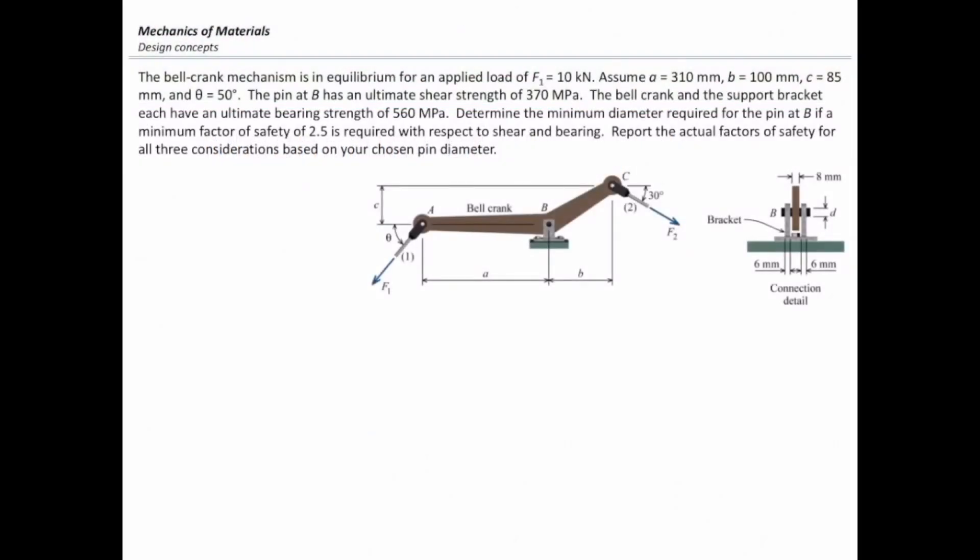The bell crank mechanism is in equilibrium for an applied load of F1 equal to 10 kilonewton. Assume A is 310 millimeters, B is 100 millimeters, C is 85 millimeters, and theta is 50 degrees.